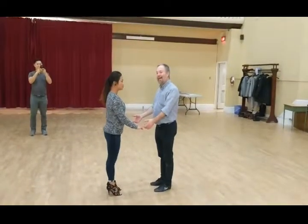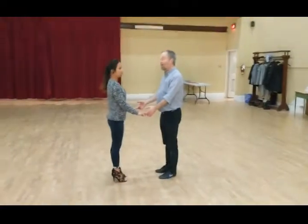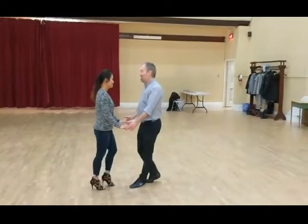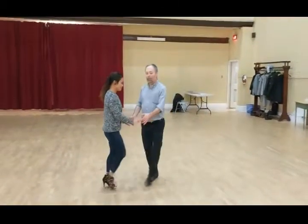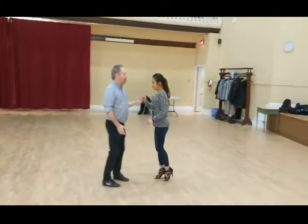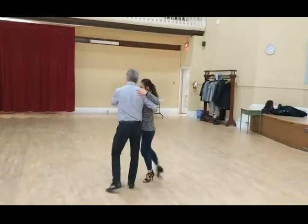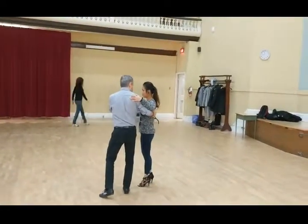This is the first half of a move that we're working on over the next couple of weeks — this is the easy half. We start with the basic step, bend, cross body lead, pump pump pump. We do a break back, break back again into rounds of whirl, the three quarters. And then we start to slide up.